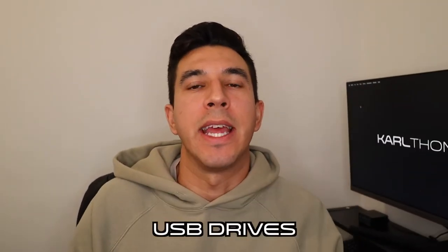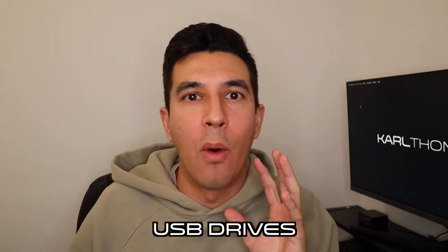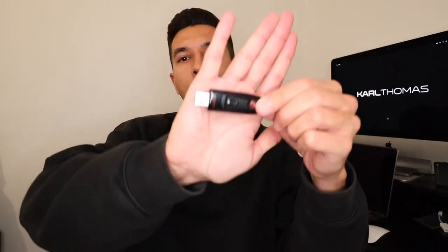First gift on my list is USB sticks — so useful for any DJ. I use them to store music, I use them to play music off if I'm using CDJs in a venue, and I also use them to store invoices and other DJ-related documents such as contracts.